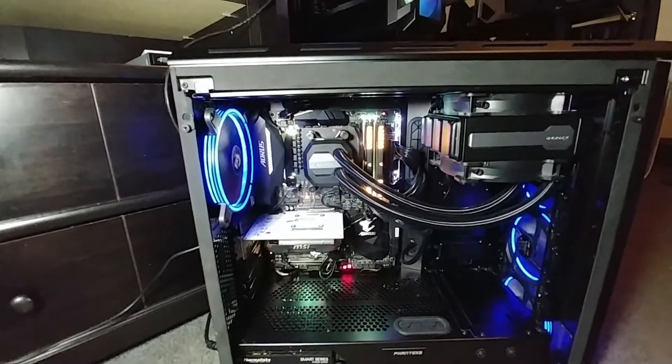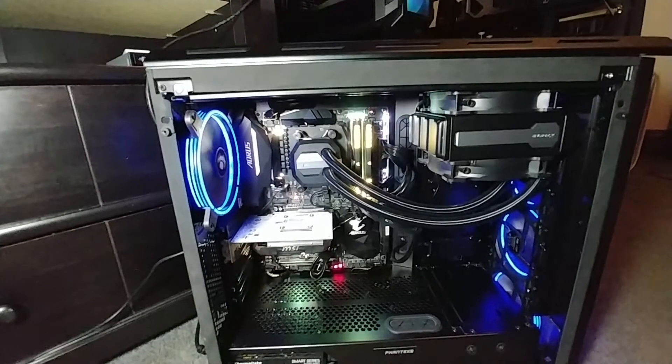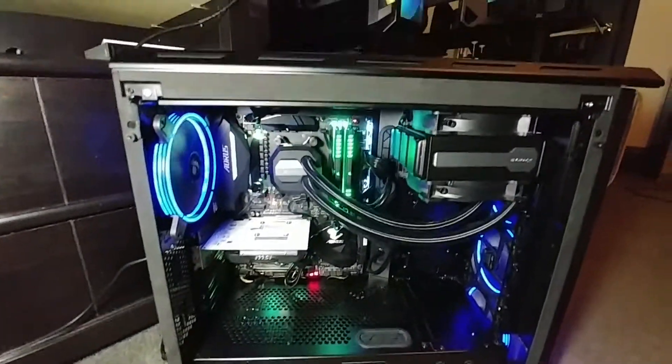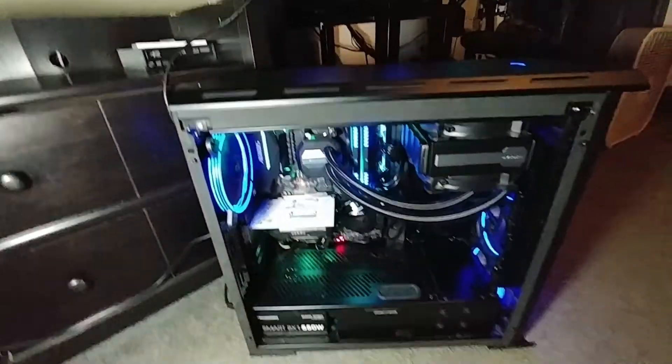Also in the system is a Thermaltake 550-watt power supply and a 64 gig M.2 drive right now — I took out the other one to put in a new one. That power supply is brand new and I'm thinking about selling it, not sure yet.